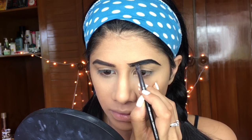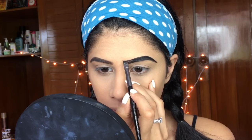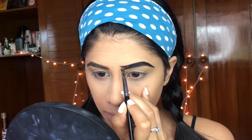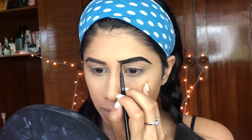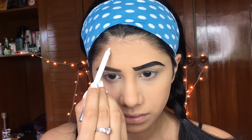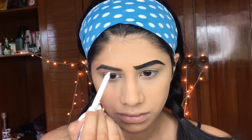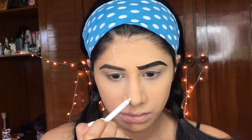I'm going to angle the beginning of my brow to give a permanent frown effect, so throughout the video you'll think I'm frowning but this is just how it's done. You tilt the beginning of your brow, and the more you do it, the sadder you look.